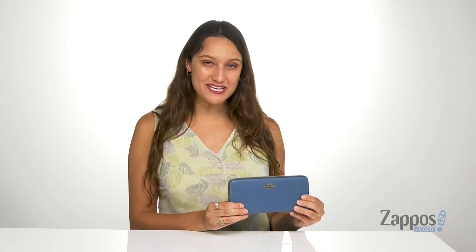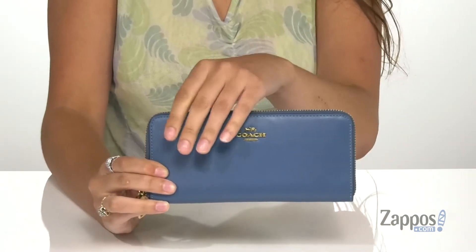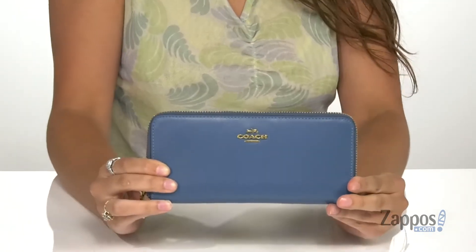What's going on you guys, I'm Abigail from Zappos.com and this is the Smooth Leather Slim Accordion Zip from Coach. This sleek wallet is crafted with a smooth leather exterior that's also very soft, and it's available in a multitude of colorways.